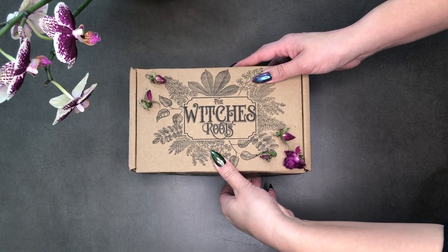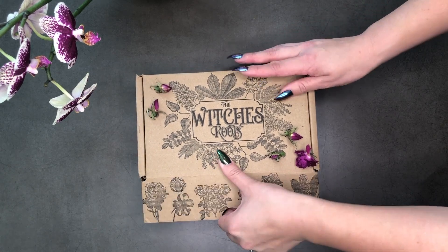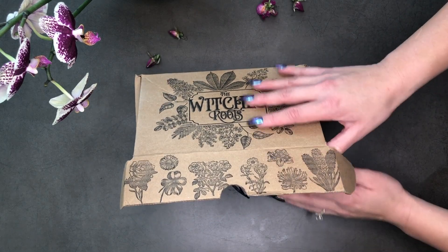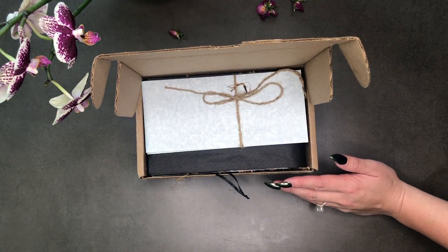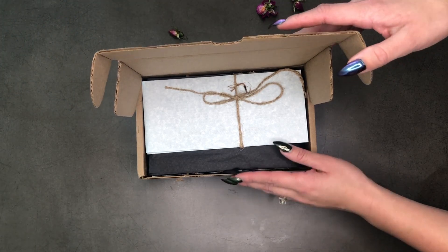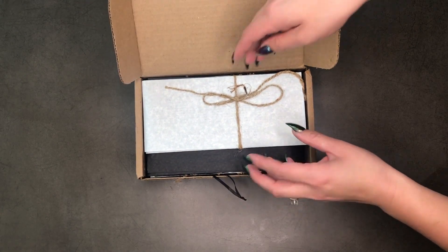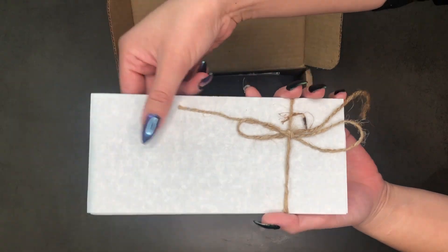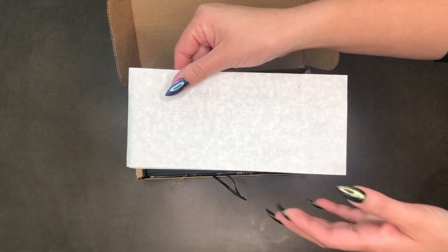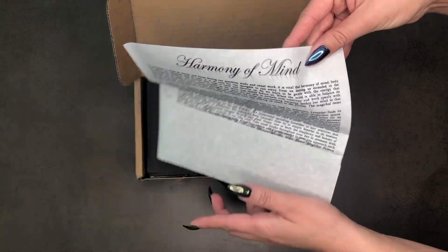Hello my loves, let's get right to this beautiful box. The Witch's Roots — this is like one of my favorite boxes. I am just so in love with the themes this month, they're gorgeous. Here's our little pamphlet — it's like a blue colored pamphlet this month. The theme is "Harmony of Mind."